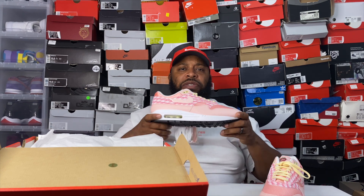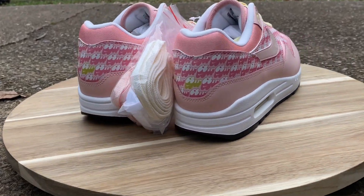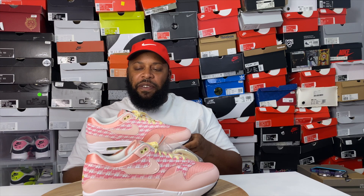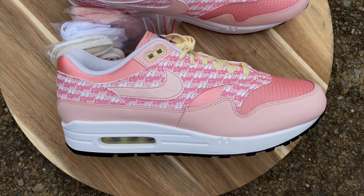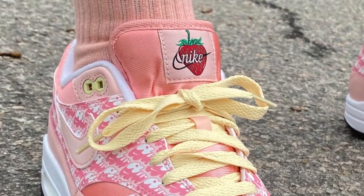Let's get into this review. First off, we have an all-synthetic upper. This Atmosphere colorway is pretty dope — you have a darker version of Atmosphere on that synthetic mesh on the toe, which is fire. Then you have some reflective material with the Air font and 'Vintage,' and a patent leather Nike Swoosh also in Atmosphere. On the tongue, you have lemonade laces with an Atmosphere nylon tongue, and a dope red strawberry with 'Nike' in that good script font with a little touch of green on it.